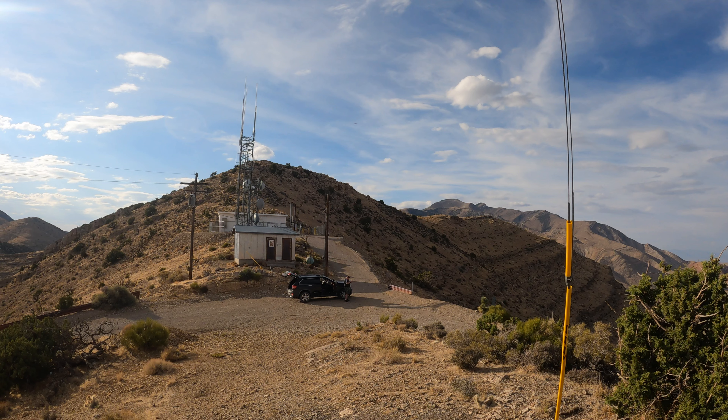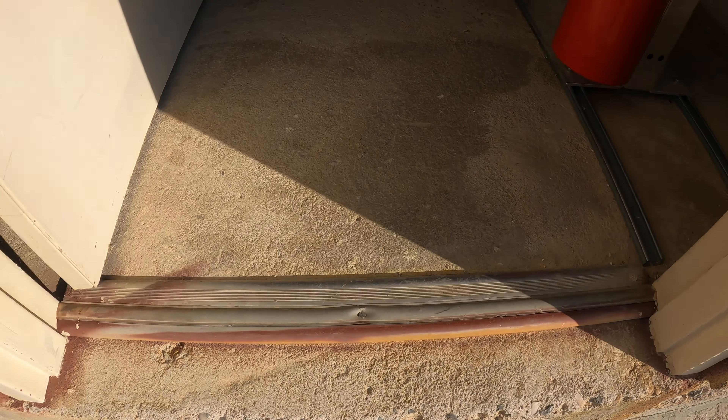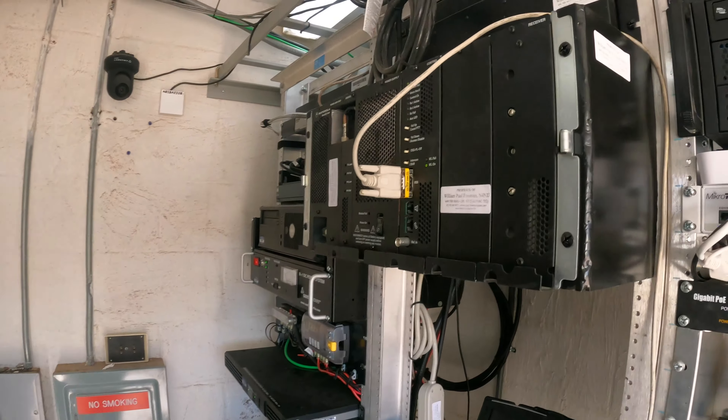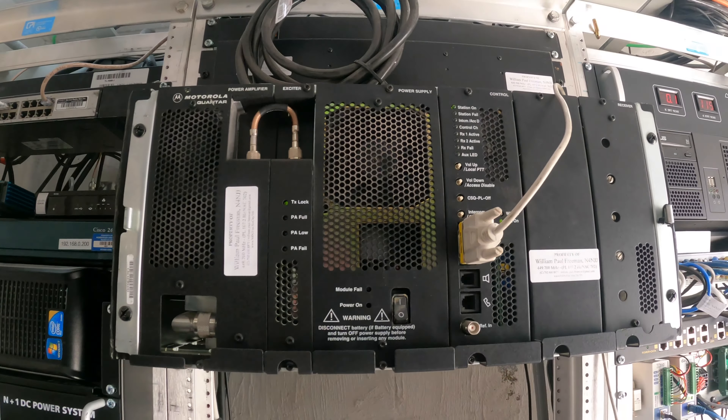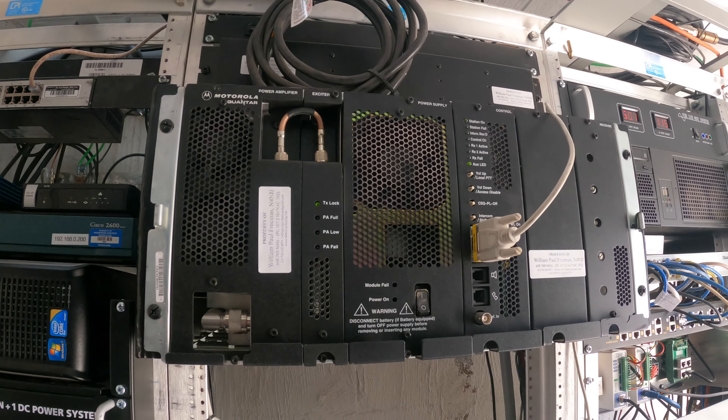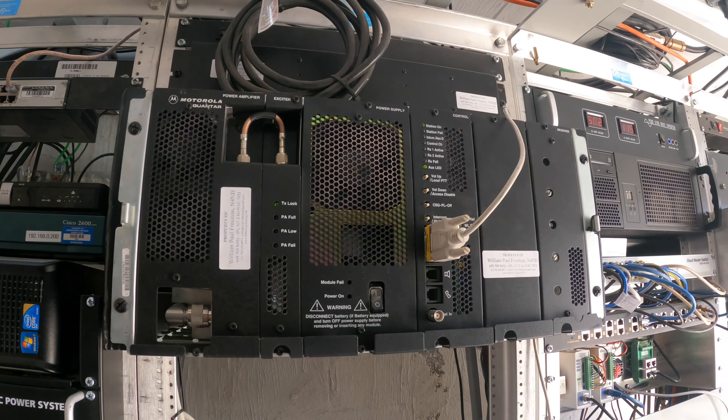Special thanks to Rich K7APX for coming out with me. Some of you have been asking about the machine, so let's go into the shack and take a look. There's the Sin City 700 right there — 449.700, PL 107.2, next 702 like the area code. That is a Motorola Quantar, 110 watts. That's probably the best repeater on the market, best bang for the buck. There's better stuff out there now, but not at this price point.